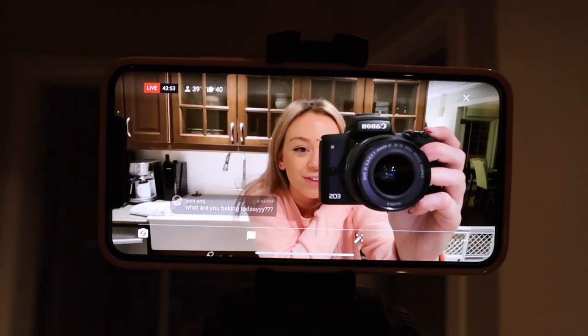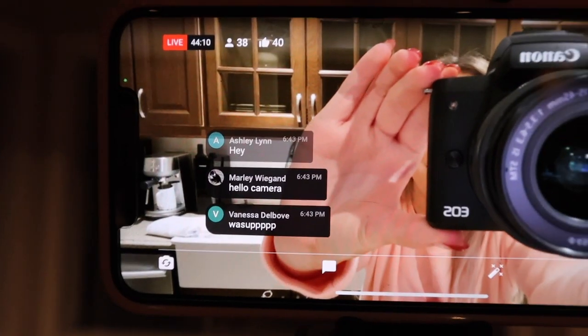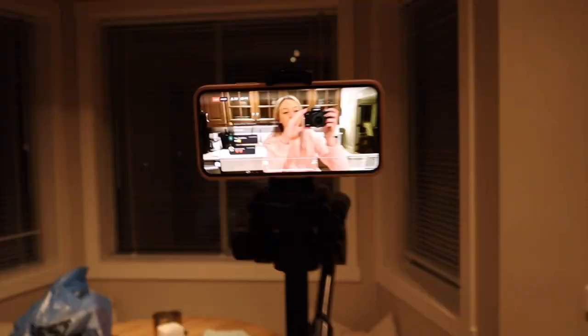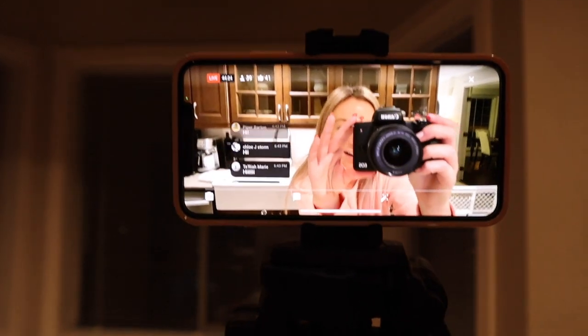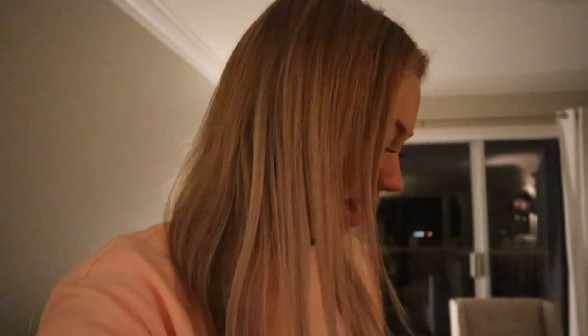I am now vlogging on my new camera during my Friday night live stream. We are baking banana chocolate chip muffins and they're almost out of the oven - I'm showing my viewers the new camera and testing it out. I'm obsessed, I think it is so nice. We made the banana chocolate chip muffins and they are so good. Sam and Sophie just got back from being groomed and I want to show you guys - she got a little bandana!